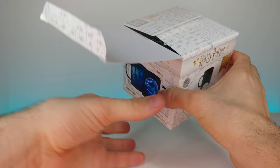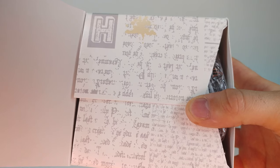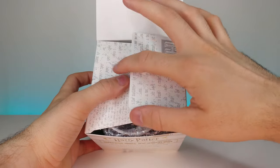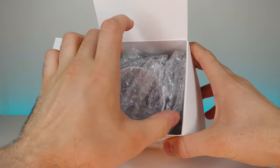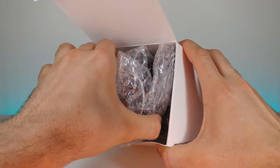Oh, that's really cool! Look at all of the different design patterns on here — it has an H and it looks like pages from a book. That's really cool. And it looks like it comes safely packed in some bubble wrap.